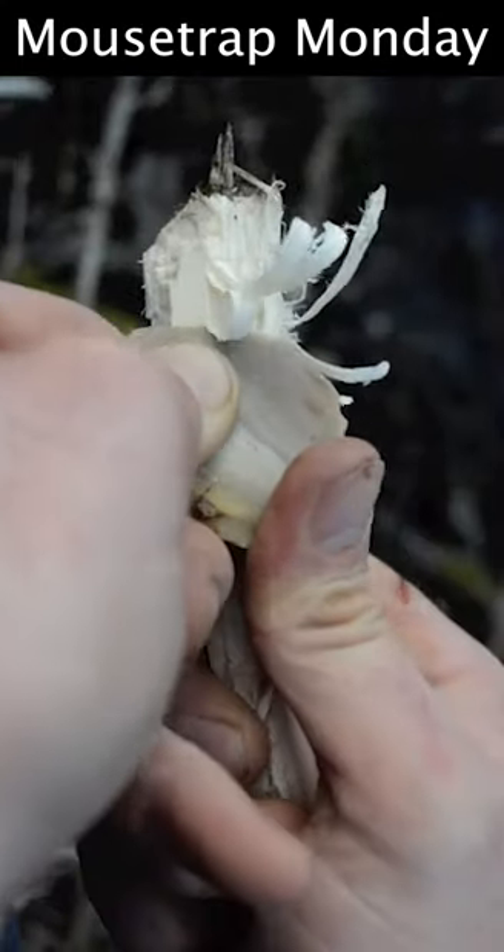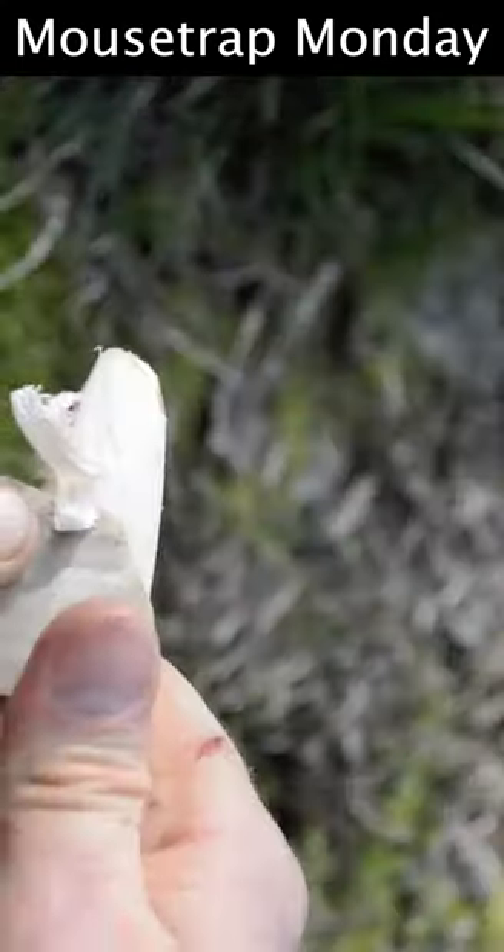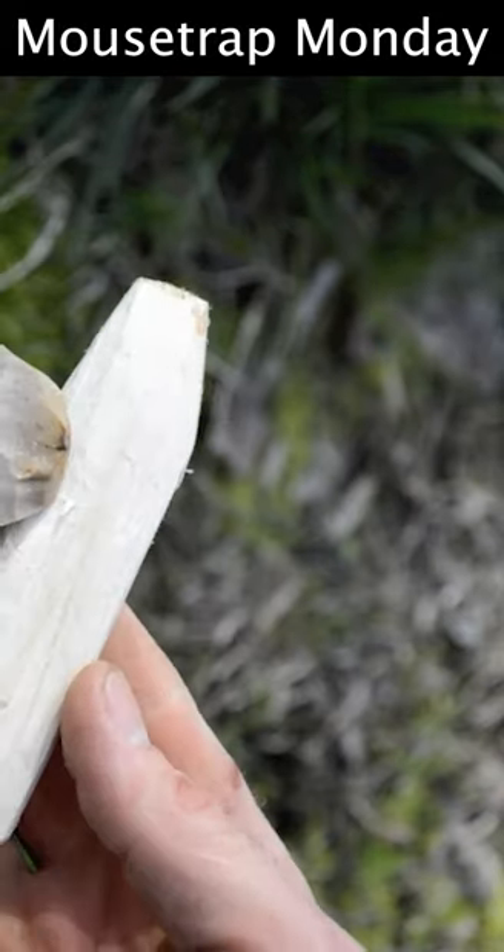The ash wood dagger handle was just under 9 centimeters long and had a groove carved in the tip of it to receive the stone blade.